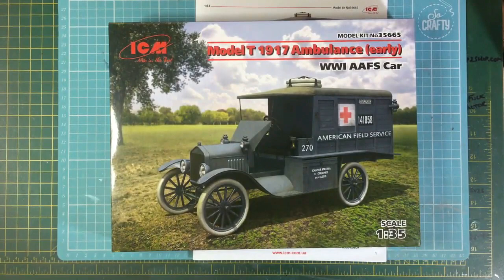Right now we're going to start on a build review of this lovely little ICM kit — this ambulance — which I've already done an inbox review for. If you look back on my channel you'll see the inbox review for this one. At the same time I did an inbox review for the Copper State Models Lanchester armoured car, which is a gorgeous little kit as well. This kit has a lot of parts you don't use, which you'll see in a moment in the instructions — probably enough parts to make another rear end of another ambulance if you want.